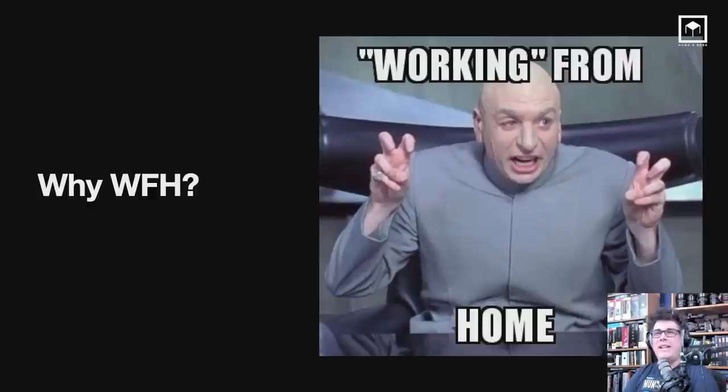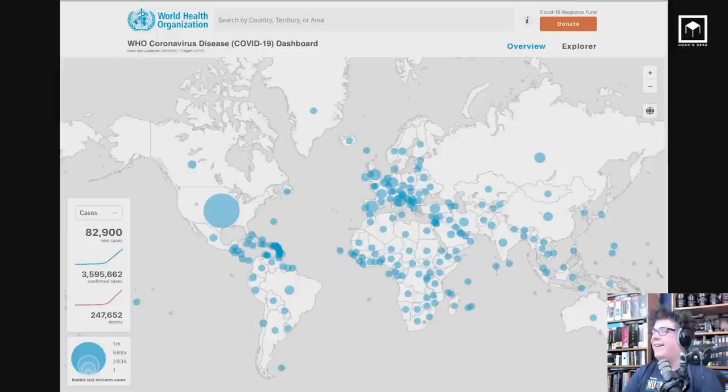Working from home — everyone is now calling it WFH. There are a lot of reasons for us to work from home, but obviously the most important right now is the pandemic. I really hope that everyone here on this webinar is safe, and I hope your family is safe as well.